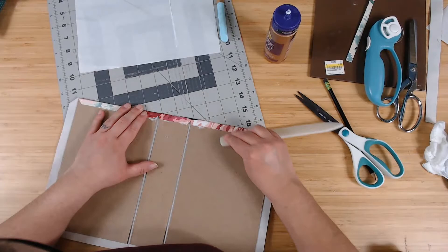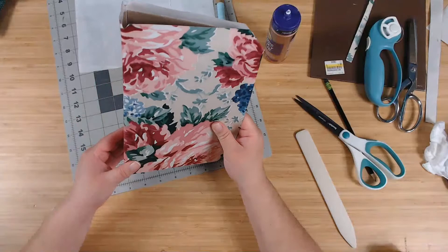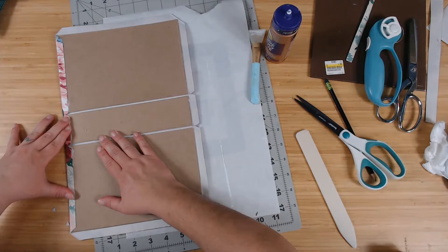This fabric is gorgeous — just gorgeous. I'm surprised it goes so well with my kit. Let's glue this side down now. I'm always making sure it glued down — I know it glued down, but I've got to check again.